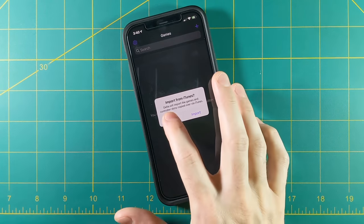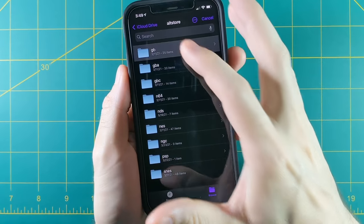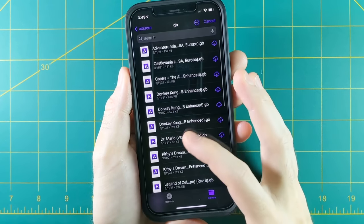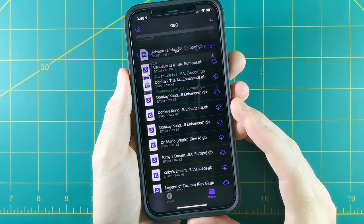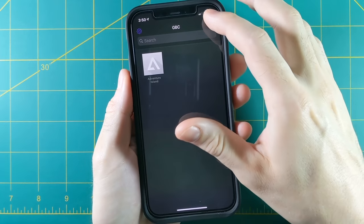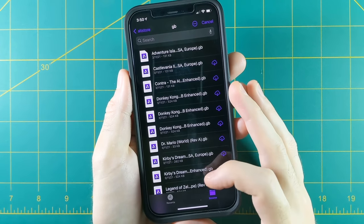There's another way to add games as well. You can store all your games on a cloud platform — iCloud Drive, Google Drive, or Dropbox all work fine. Link that account with your Delta account and grab files from the cloud. I'm using iCloud Drive here — just hit the plus button, then Files, and pick whatever game you want to load. It's a great process if you only want to add certain games at a time. If the artwork doesn't download automatically, long press on the game, select Change Artwork, then Games Database and search for your game.